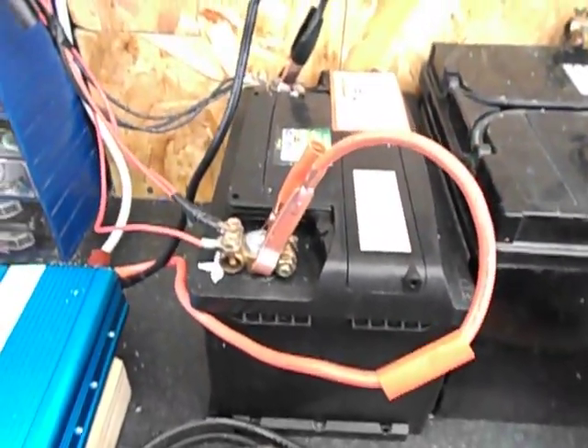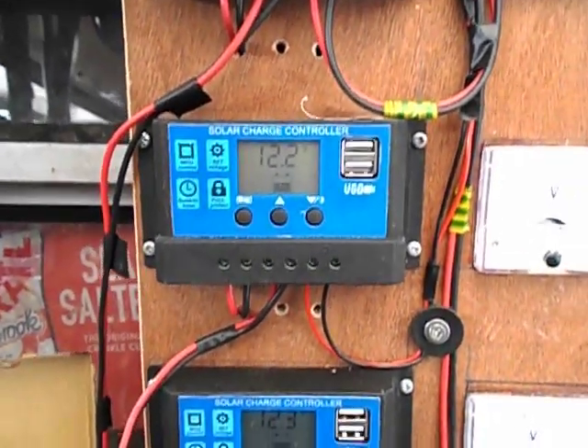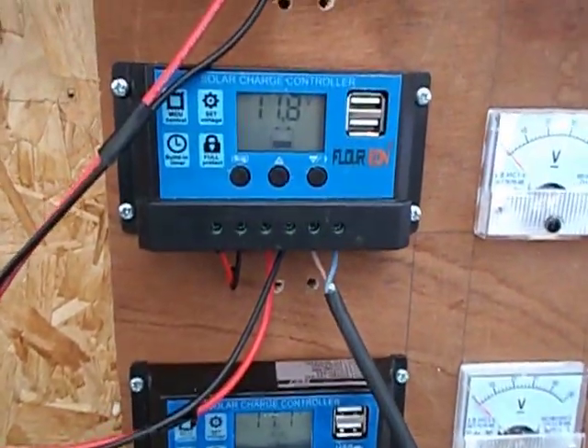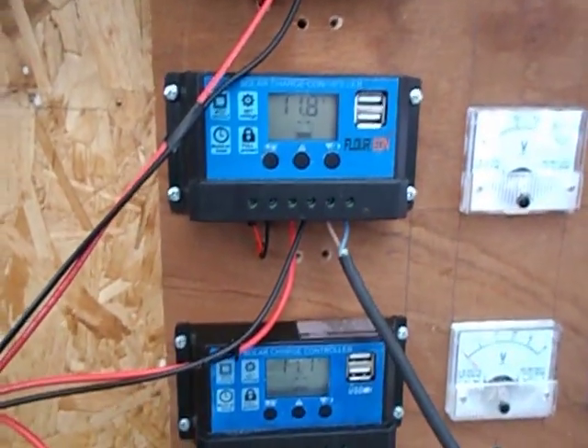I've now set it up and as you can see the batteries are standing at about 12 volts or just over. I've actually got the second bank wired up now — it's standing at about 12 volts or maybe just under, but everything seems about right.